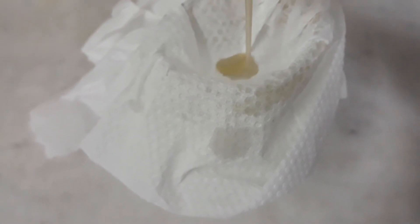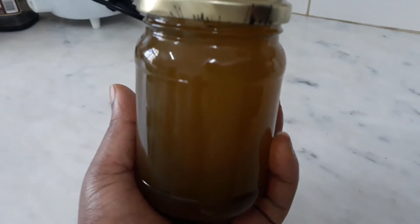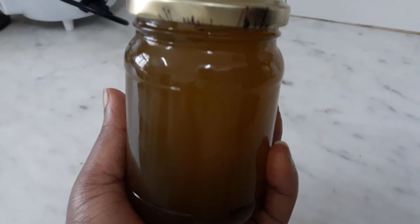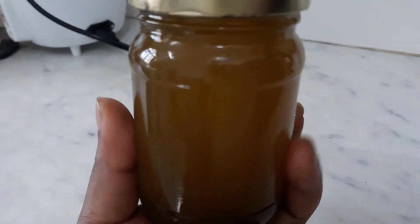This is our final oil — you can see how it looks. The color has changed; the coconut oil has definitely absorbed all the nutrients from these herbs.